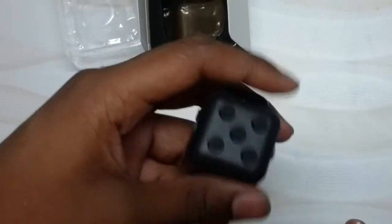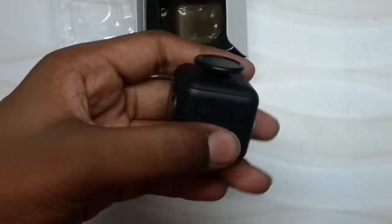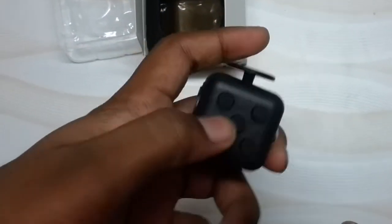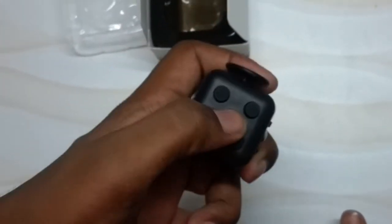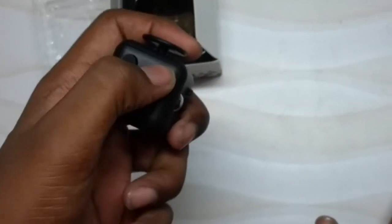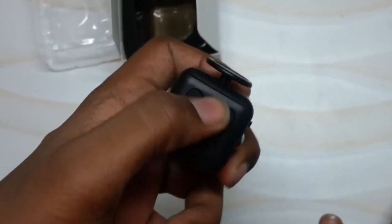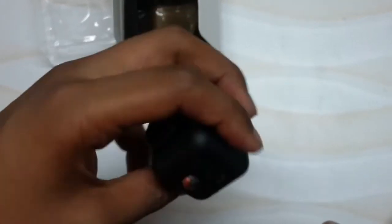Now coming to the most interesting one — the pressing side. This has all five buttons: three loaded buttons and two silenced buttons. The three loaded ones give a sound and press, but the two silent ones do not.